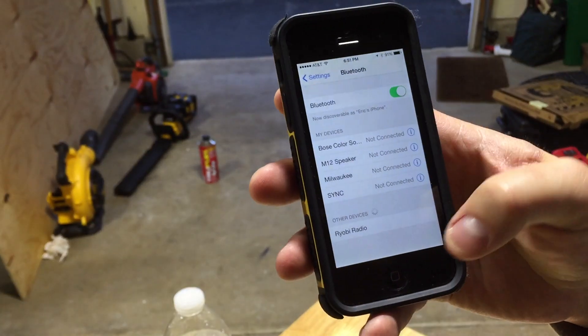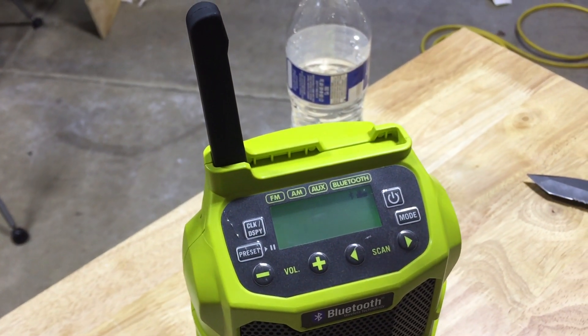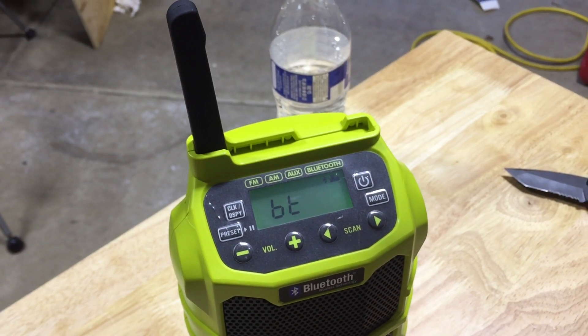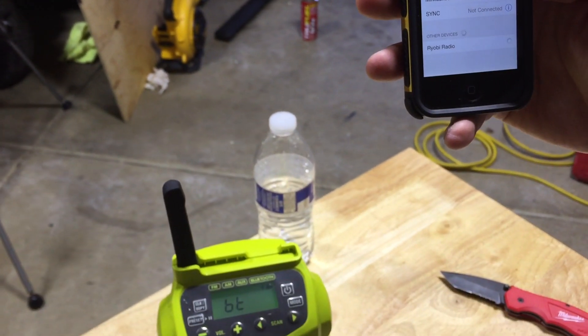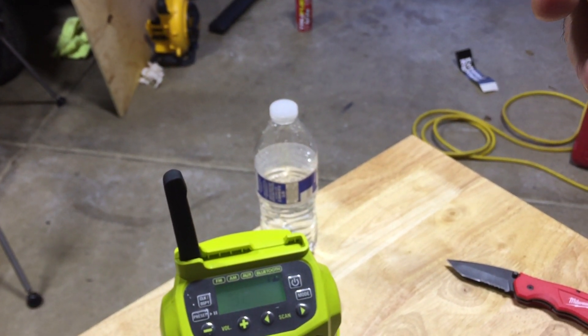You can see it came up on the phone right there. As soon as Dan hit it, we changed it to Bluetooth to connect to it — and it looks like it connected. Connected!